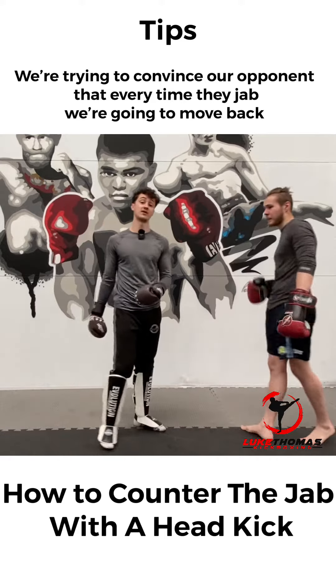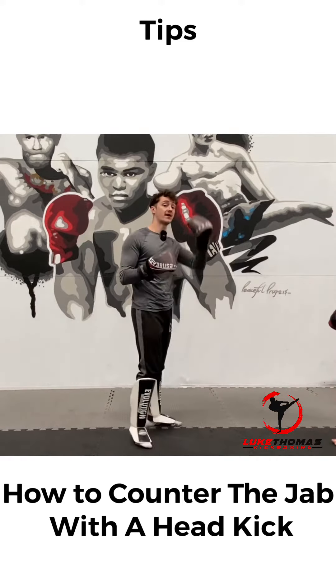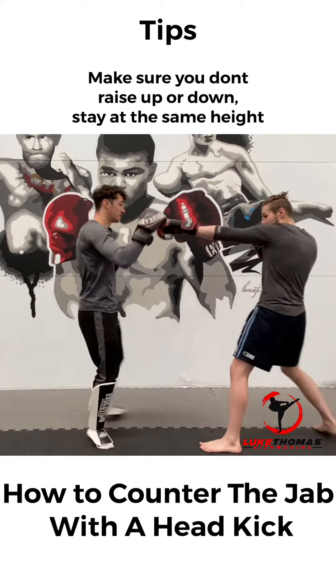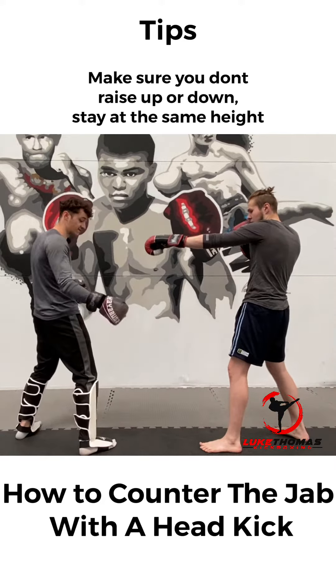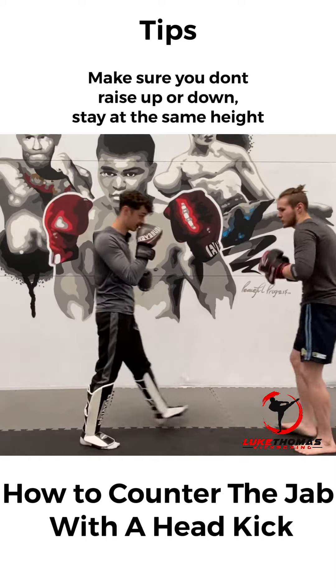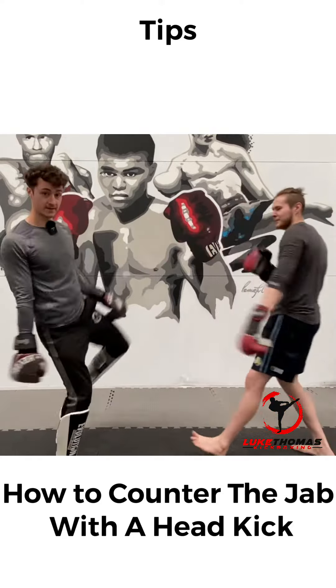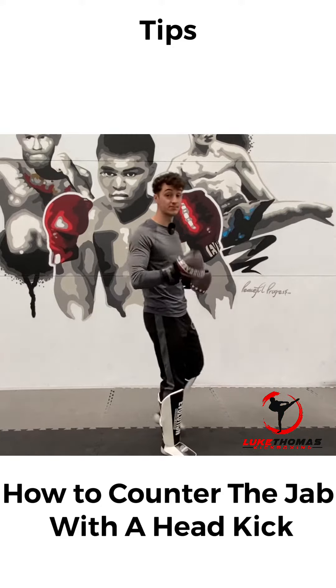The reason I've done that is because I'm going to kick him in the head afterwards. The important part is you don't change levels — I don't want to make it obvious. I need to keep my front foot where it is and stay at the same level.